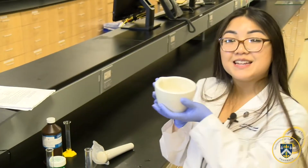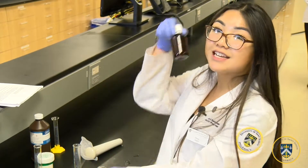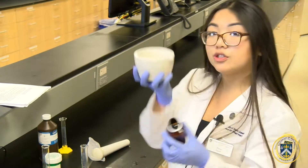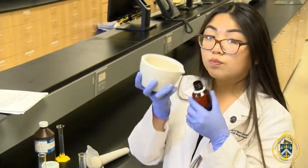Now that you've added quantity sufficient up to 60 milliliters, you're going to pour it into the amber colored vial. Make sure you get every last drop of emulsion — you can use a spatula to scoop it in.